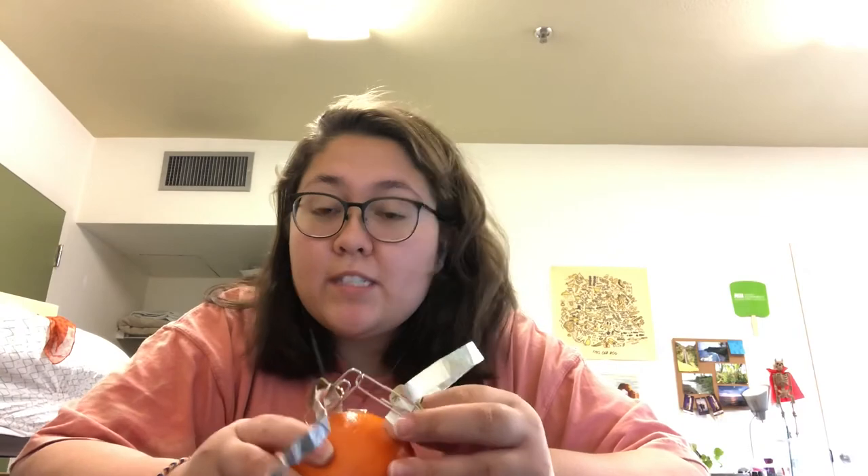So now I'll just answer the questions. I would say that the penny would be the positive electrode and the foil would be the negative part.